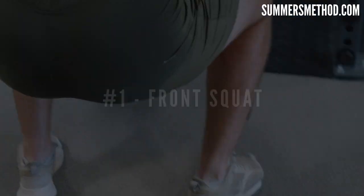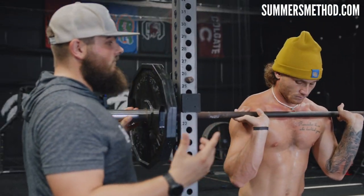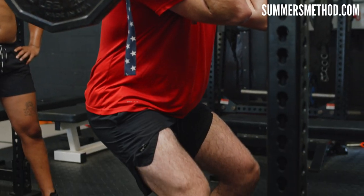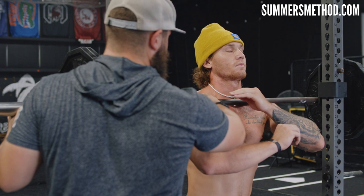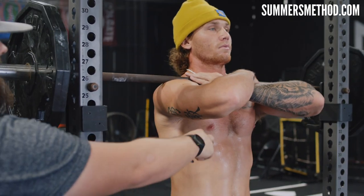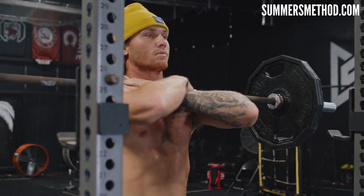Coming in at number one — may seem like a surprise to you — but it's the front squat. A lot of guys don't have the mobility to perform it like an Olympic-style lifter, where the fingers come up and the elbows are high. Danny Bananas doesn't have that mobility because he's shredded, so we're going to go arms crossed. He's going to lay that bar close to his neck, above his collarbone on the delts, and fold his arms over keeping them nice and high to maintain that posture.